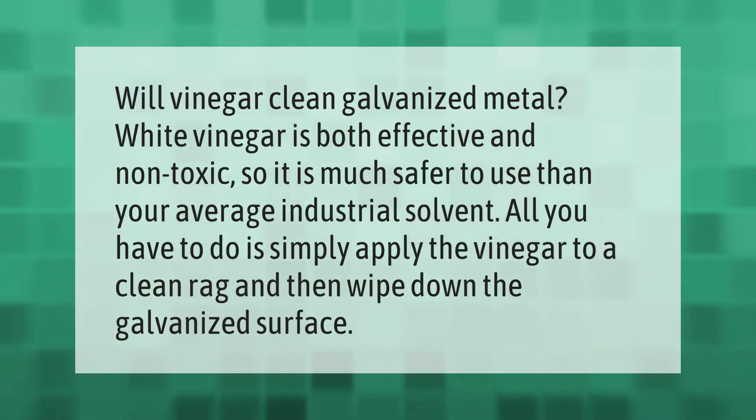Will vinegar clean galvanized metal? White vinegar is both effective and non-toxic, so it is much safer to use than your average industrial solvent. All you have to do is simply apply the vinegar to a clean rag and then wipe down the galvanized surface.